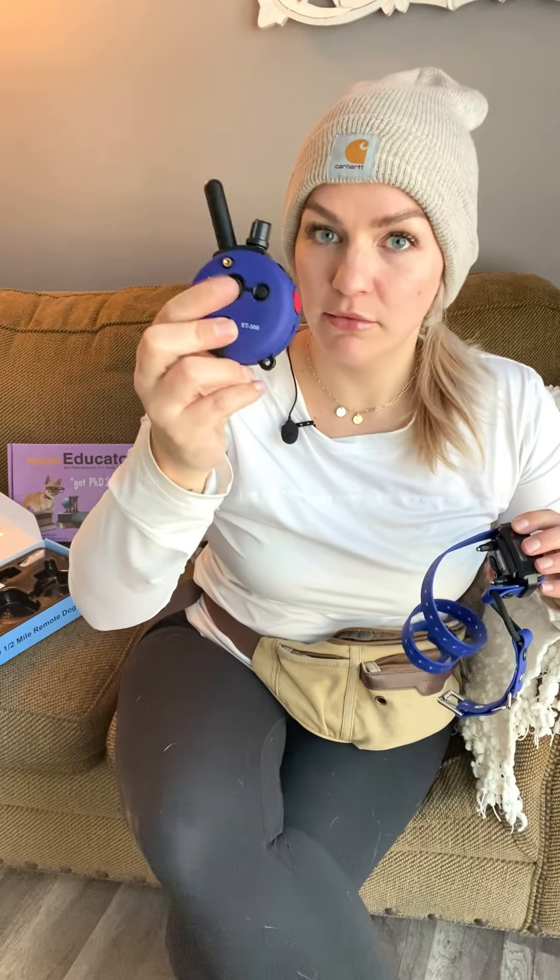A really cool feature: if you press the big L button on the back once, you get a strobing light on the receiver. Press it a second time and it becomes a solid flashlight. This is awesome for when your dog is off leash and it's dark out — great for potty breaks, especially in winter. Press it one more time and it turns off.